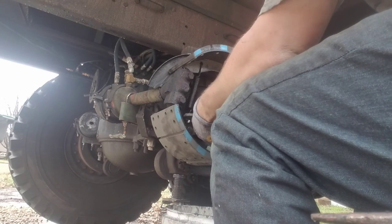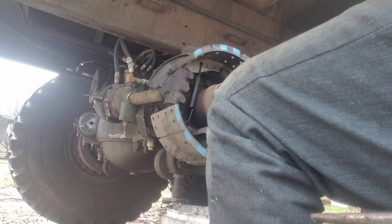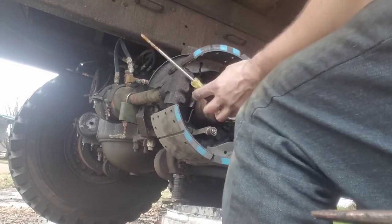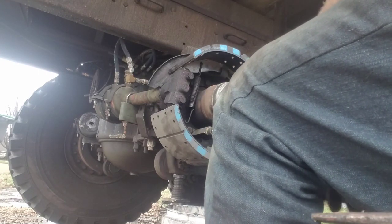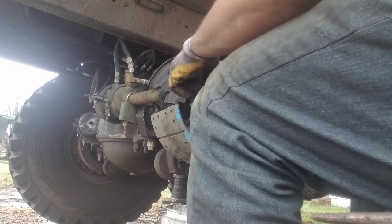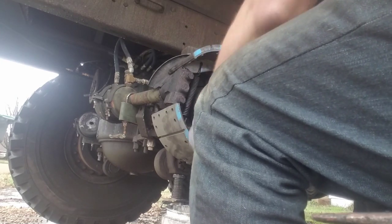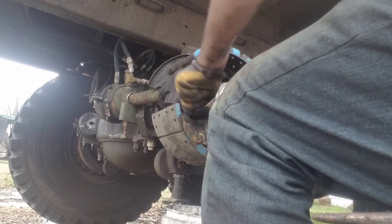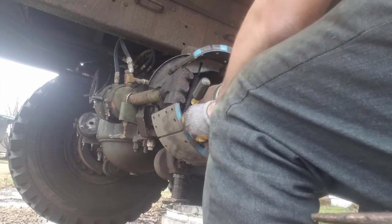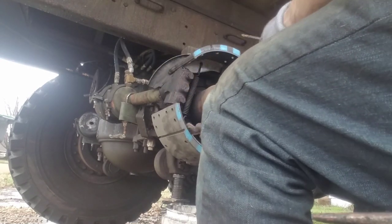If you've got a fancy brake tool you can use it. Another option — I'll show somebody — is a little narrow screwdriver when you really don't care about breaking it. Take the spring, back it off a little bit so you can get the screwdriver out of there, then grab it with some channel locks or dikes. Hold the screwdriver in and that's it.